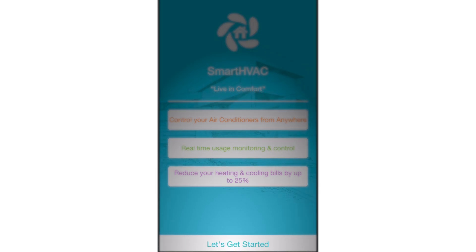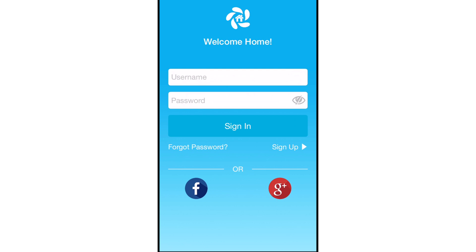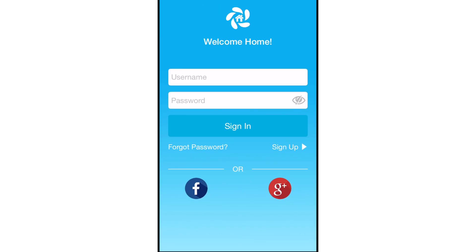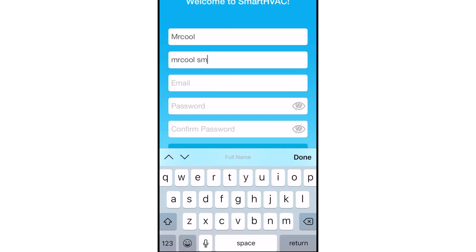Tap the Let's Get Started button on the next screen. Here you can either create a new user account or log in as an existing user. As an existing user, enter your username and password and tap the Sign In button. If you're a new user, tap the Sign Up button and fill in the information.